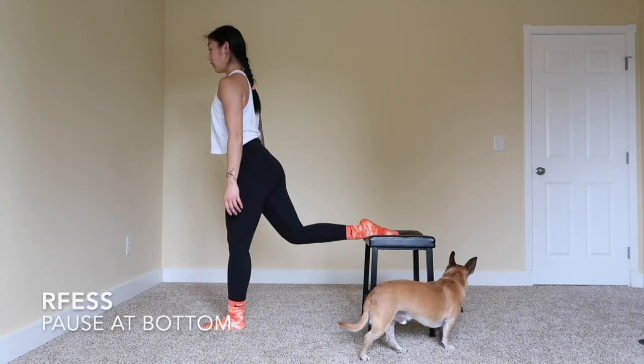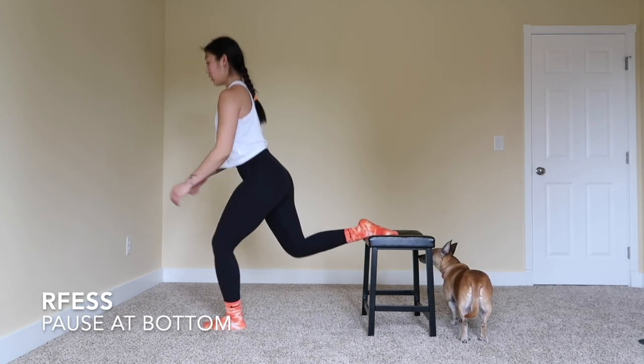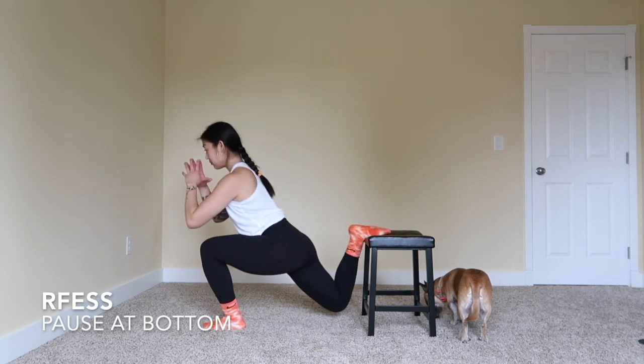Three rounds of every exercise. Starting off with a rear foot elevated split squat with a pause at the bottom. We're going to go 12 on each leg. Make sure you get nice and low, holding that pause for about two to three counts at the bottom.